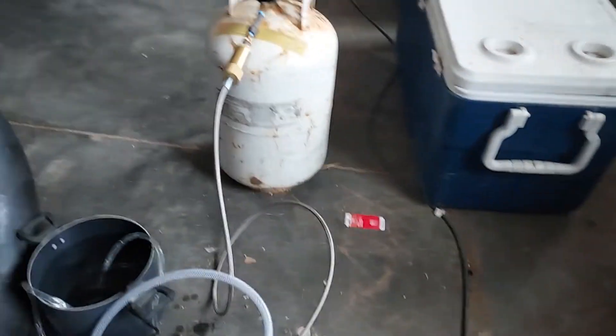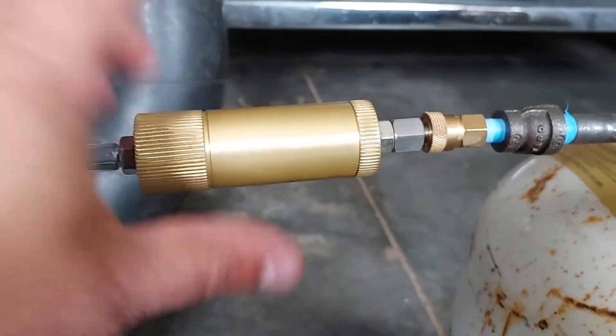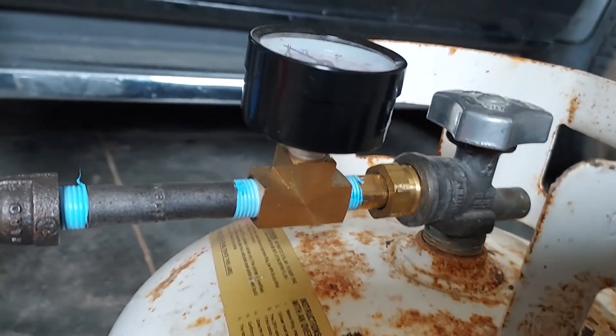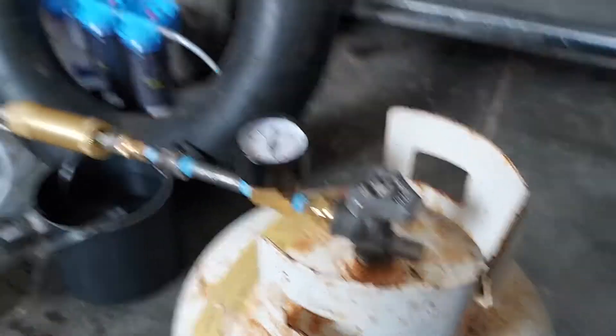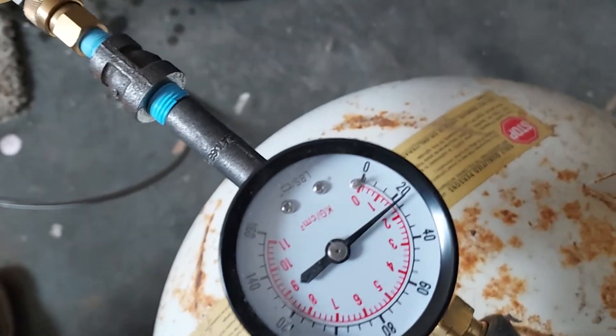Downstream of the compressor — that's the suction, this is the discharge — this goes through a little particulate filter and into my propane tank. I added a tee to my fittings so that I could put my own gauge on there. The gauge built into the compressor goes up to 5,000 PSI, which is too high — this tank can only handle 300. So I've got my own gauge, and right now I put two inner tubes in here already about a month ago and I'm up to about 20 pounds.